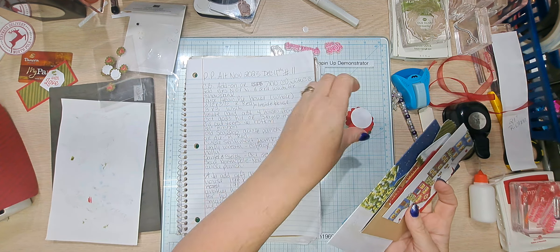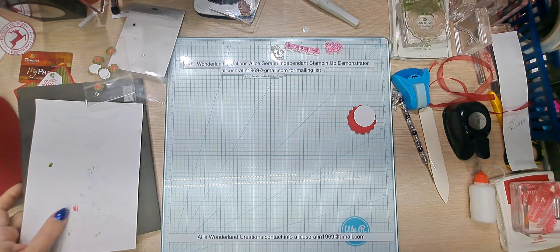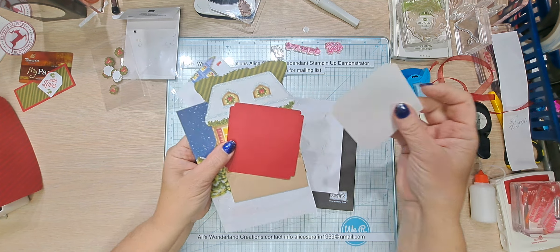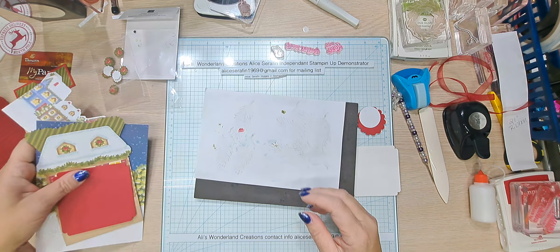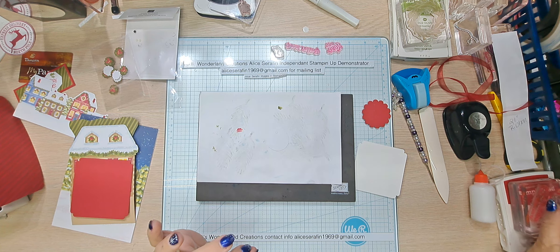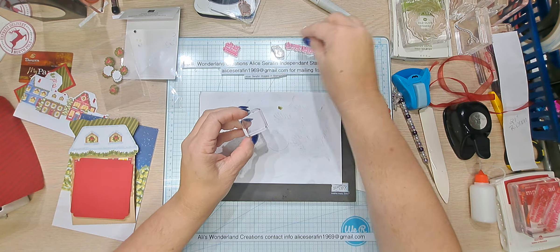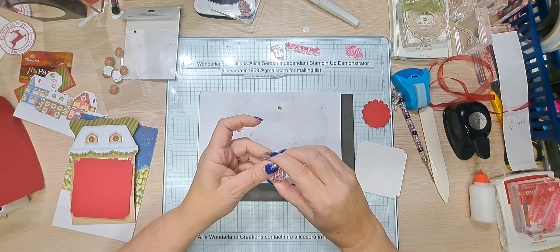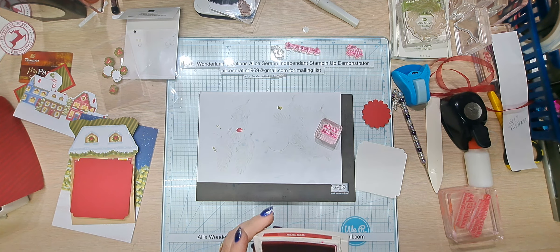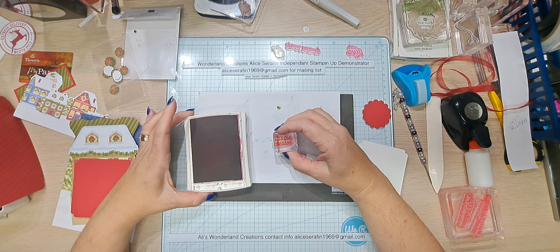Let's get stamping. Get the stuff we're going to be stamping on. This one says 'With Love' — I need to change out my block. This one is right — this is 'Tis the Season' from the kit, November 2023's kit. We just stamped 'Tis the Season.' I'm going to clean this off because we're not stamping 'With Love.'